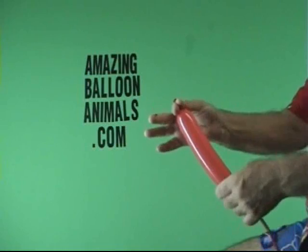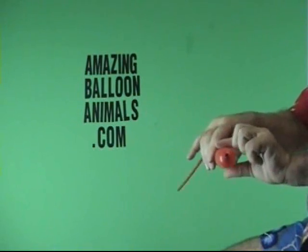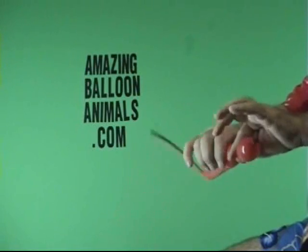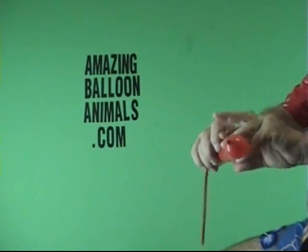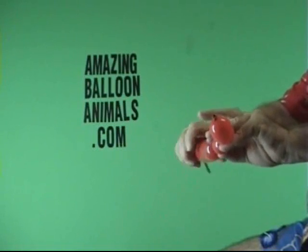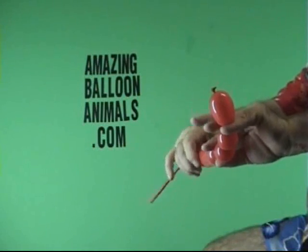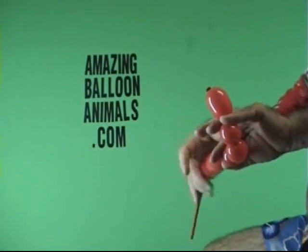I'm going to take and tie there. I'm going to make the head. Now, if you have any trouble keeping up, or if I'm going too quick for you, check out the turtle we just did — it's exactly the same proportions.